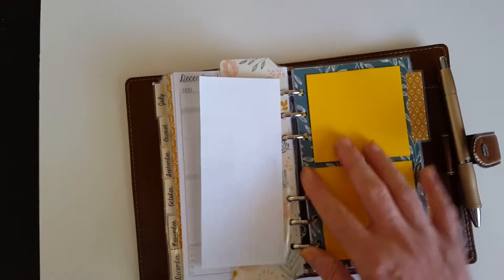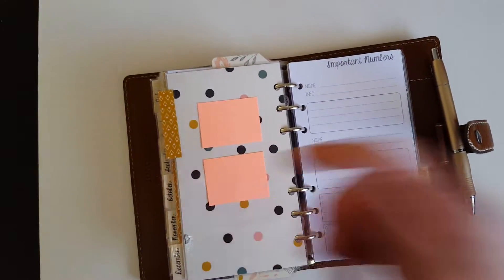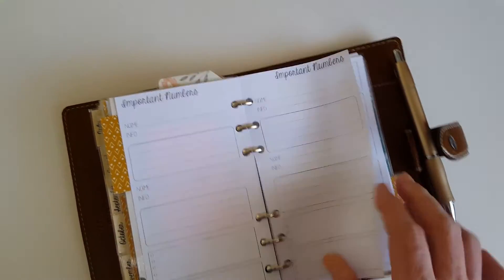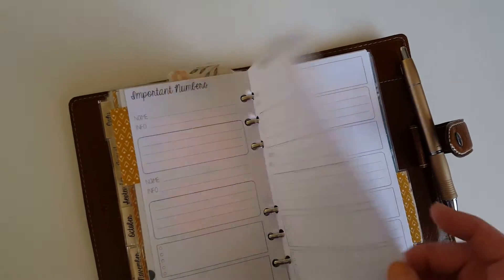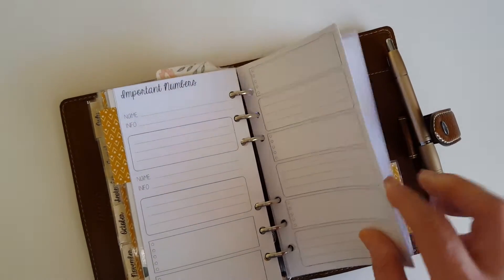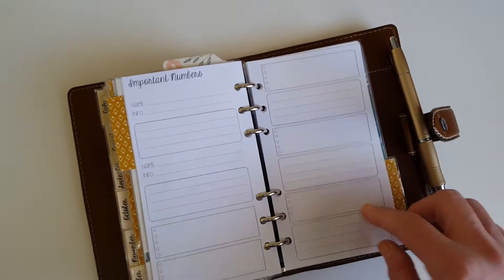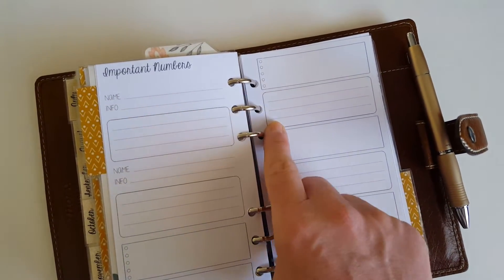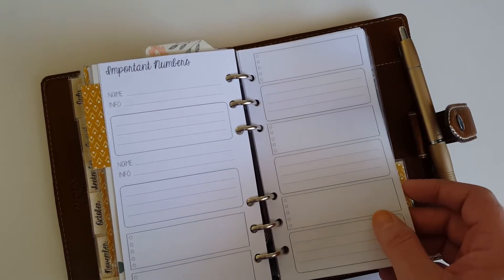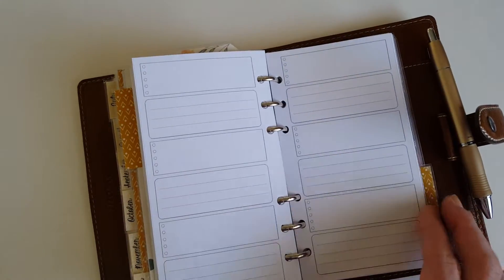This is my school schedule section. I keep yellow sticky notes here because I use those for my class assignments. Small post-its here too. I have a page for important numbers — I haven't filled it out yet, but I'll probably use it for doctors and emergency numbers. I also made pages with blank boxes that have both bullets and lines. I thought these would be handy for little notes or jotting down someone's information, so I added several of these.